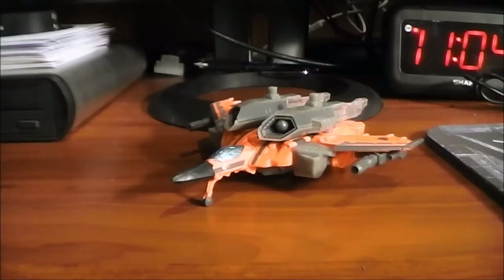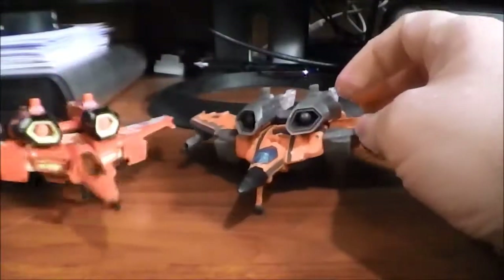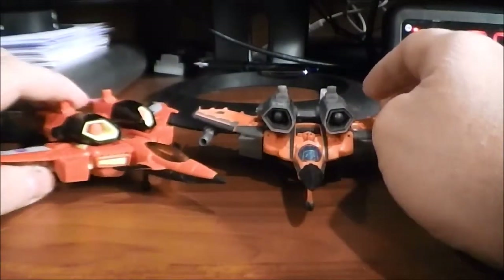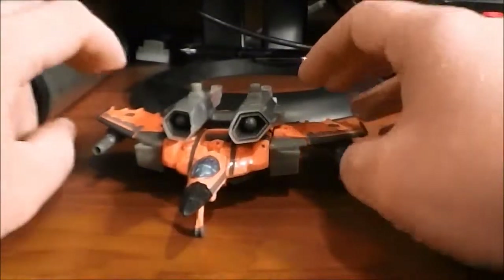Okay guys, here we have G-Haxes out of the box and into his vehicular mode. As you can see, he is a remold of the Generations Armada Starscream. Let me get Starscream next to him for a nice comparison. He's a pretty extensive remold — the wings are different, the cockpit area is different. The head sculpt is different, so there's enough new parts on this guy to make him interesting compared to Armada Starscream.